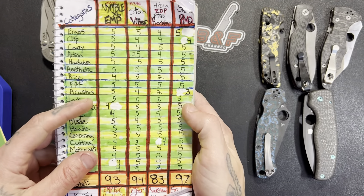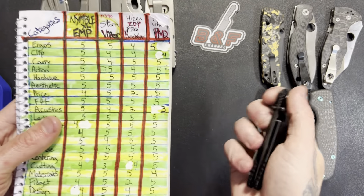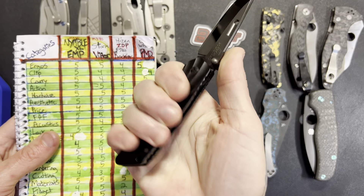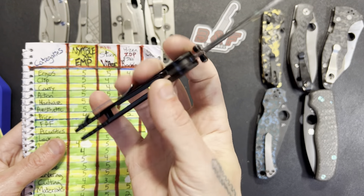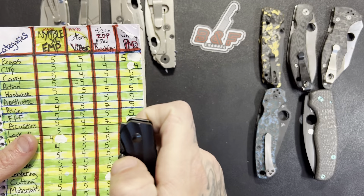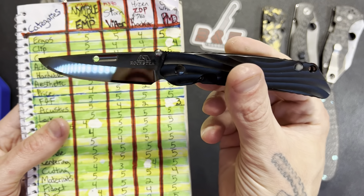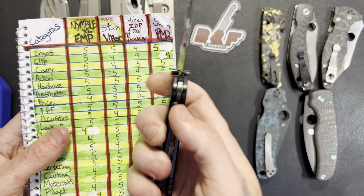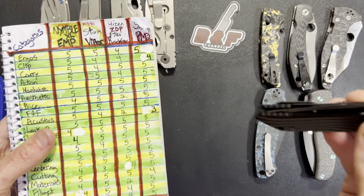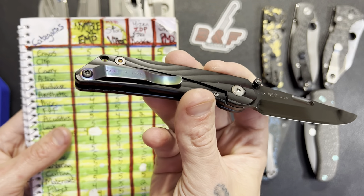Here's my grading, starting off with the ergos — we give this a four out of five. It doesn't have bad ergos, pretty neutral, no hot spots, but it's just not necessarily actually comfortable either. I did not take it easy or cut this knife any slack because we're talking a seven hundred dollar knife. The clip gets a four out of five — I think that's kind of being generous.